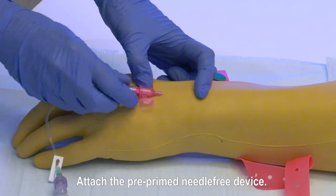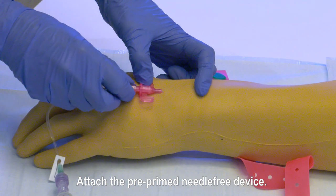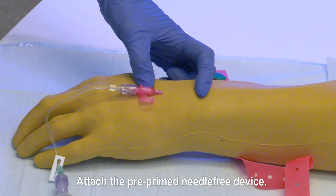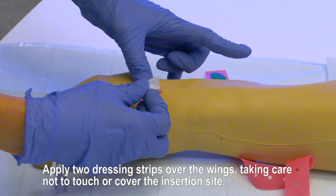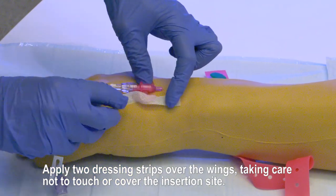Attach the pre-primed needle-free device. Apply two dressing strips over the wings, taking care not to touch or cover the insertion site.